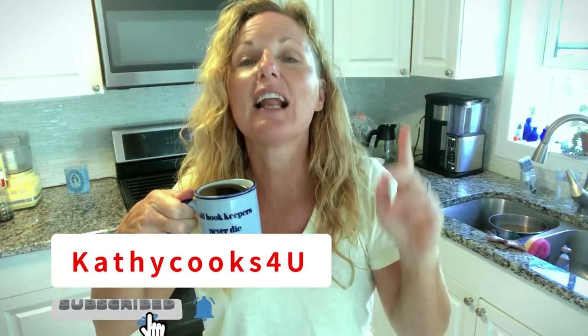Thank you so much for watching Kathy Cooks for you. Thank you for being here and having some coffee with me this morning — I haven't even showered yet! So please subscribe below, give me a thumbs up or a comment, and I would love for you to watch more videos.